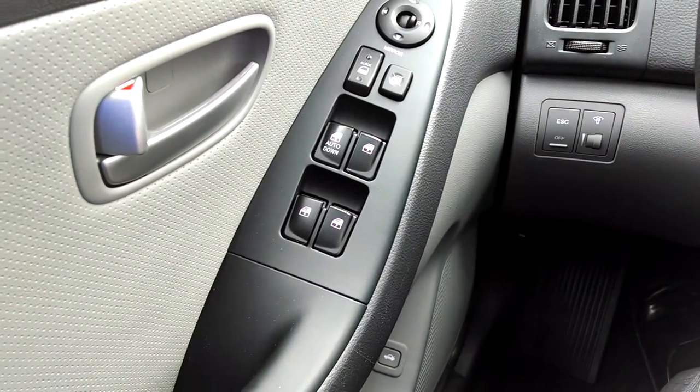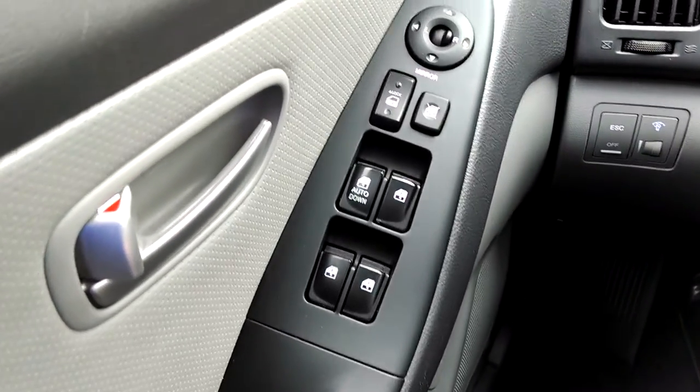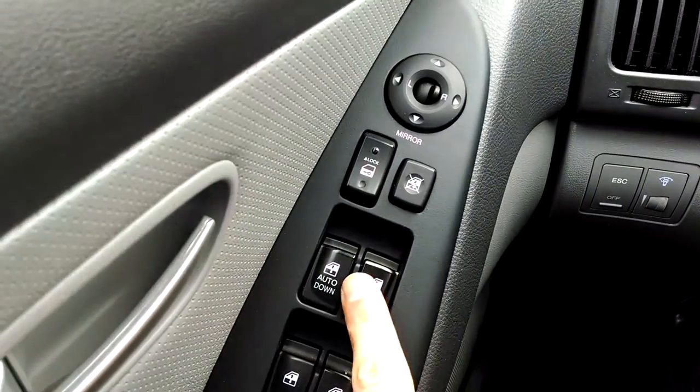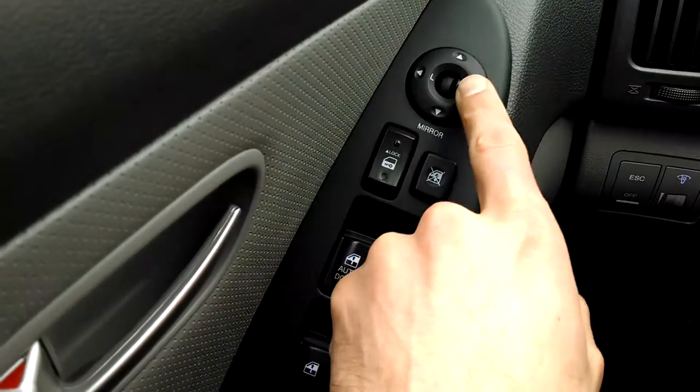Hey everybody, Brock Frady here helping you enjoy your ride. 2009 Hyundai Elantra power driver controls for your windows and also for your mirrors.